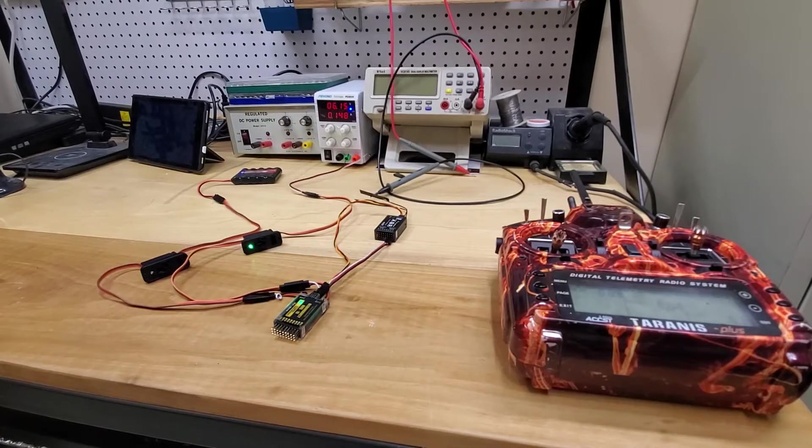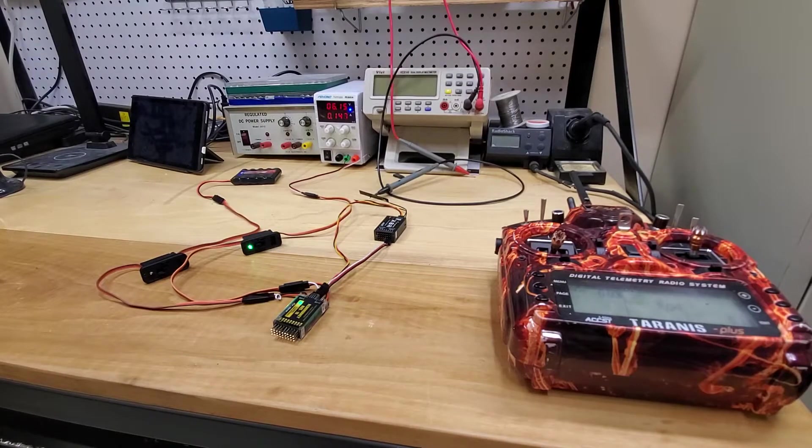Welcome to the test bench. I am in the process of showing you an RB10 FRSky redundancy bus using a Tyrannus and OpenTX and two battery inputs. What I wanted to show you is on the radio I can monitor two batteries. I also want to explain what the redundancy bus does.